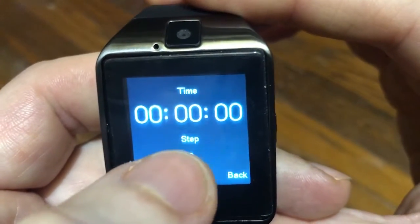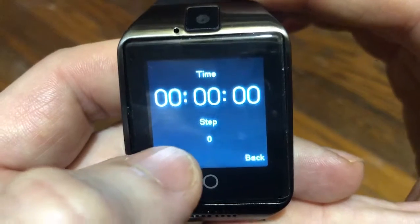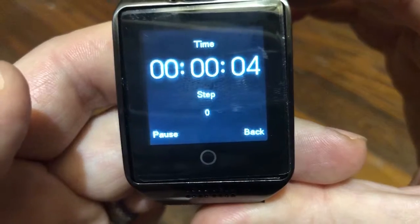And we have a stopwatch, but also this is going to count our steps — it is also a pedometer. So I'm going to hit start, and we see that moving right here, but I have not yet taken any steps.